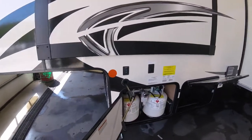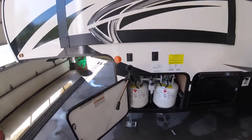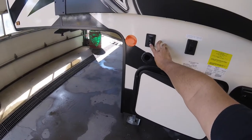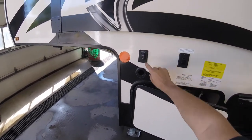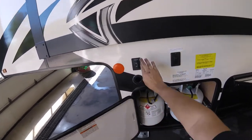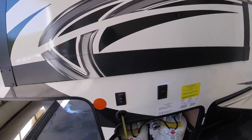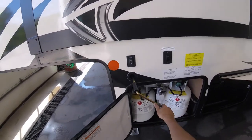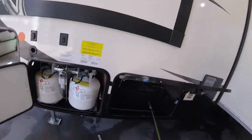On this side you have your retract and extend for your front landing gear — simply lift it up and bring it down. If for some reason this isn't working, it does come with a handle that you slide in to manually turn them up and down. It stores up here in a little compartment.